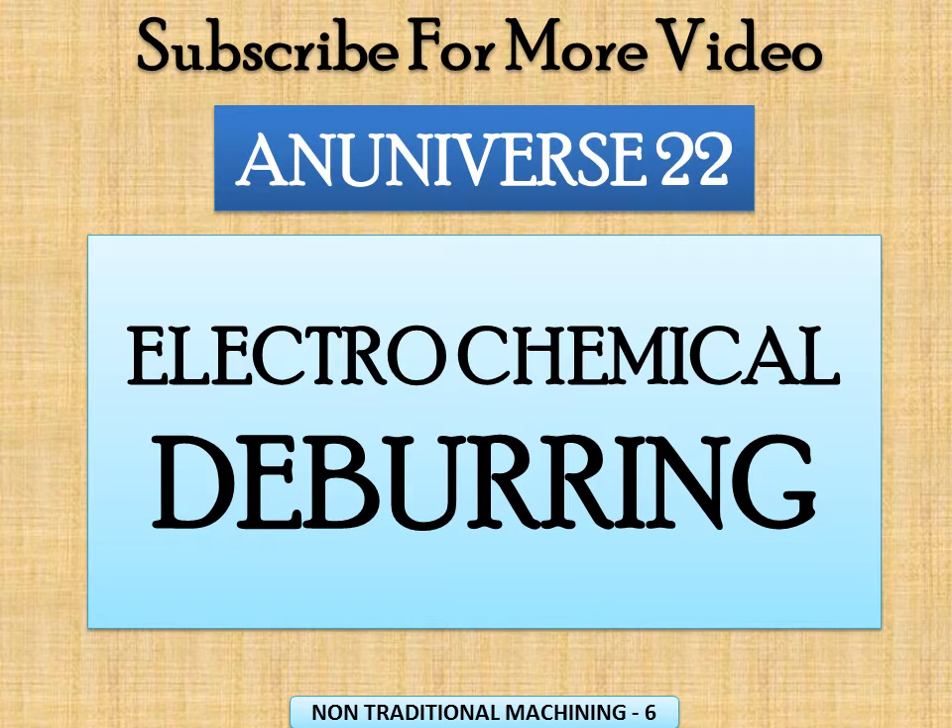Today we will learn about electrochemical deburring. Manual removal of burr is tedious and time-consuming. Burrs can be removed by several other methods including vibratory and barrel finishing, tumbling, water blasting, and the application of ultrasound and abrasive slurry. So in electrochemical deburring,